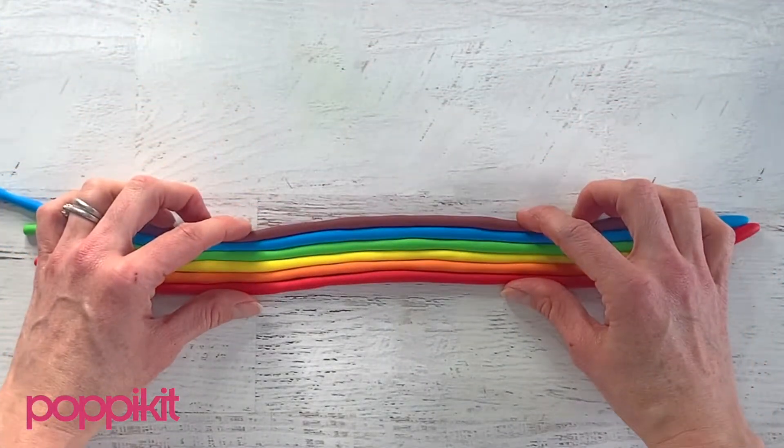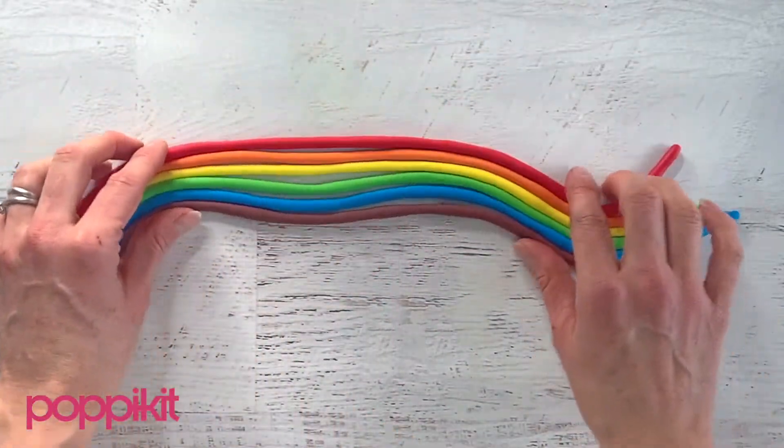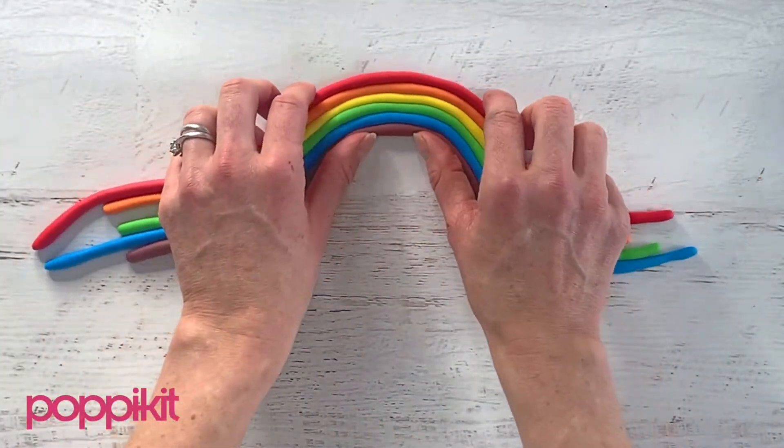When you've got all of your colors, flip the ropes upside down so the purple's on the bottom, and curve them into an arc.